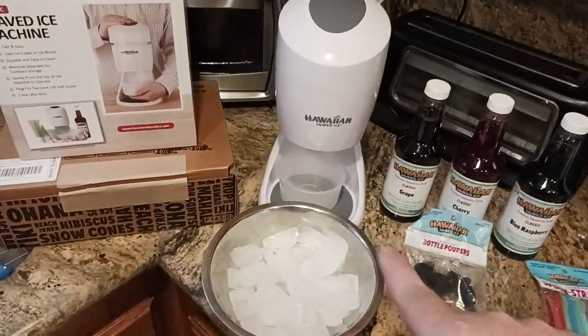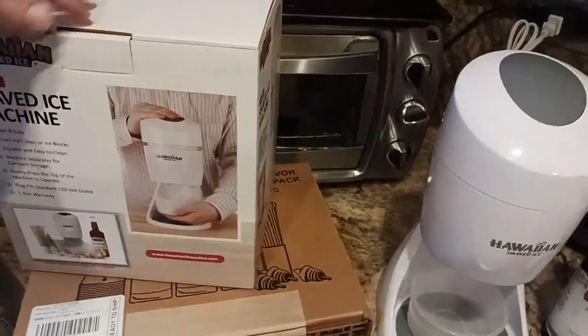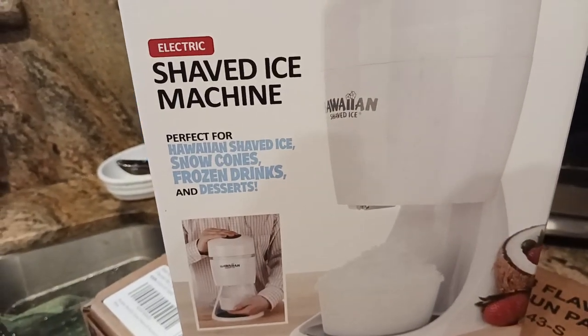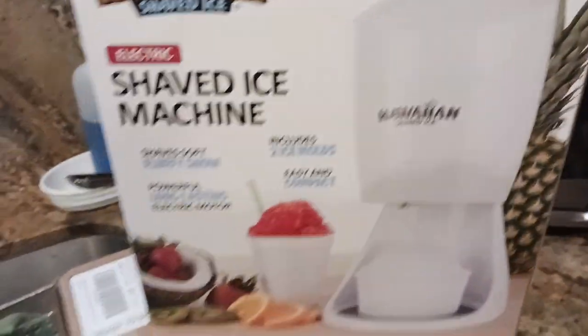So let's go over to our shaved ice machine. This is basically the package it comes in — pretty simple, pretty self-explanatory, easy to assemble and put together. There's some more information if you want to check that out. Frozen drinks, dessert, snow cones — you get the idea.